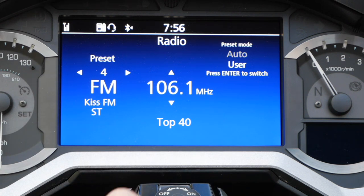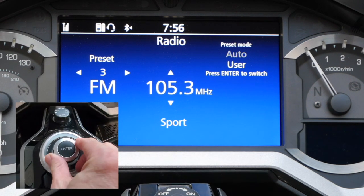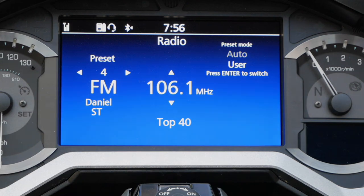Now 106.1 is set to preset number 4. You can use the jog dial to turn left or right to go through the list of presets, and when you get to number 4, you see it's 106.1. As mentioned earlier, the procedure for setting AM presets is identical — you just need to be in the AM band.